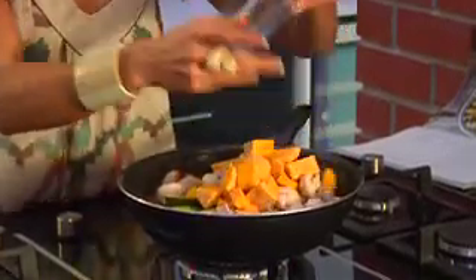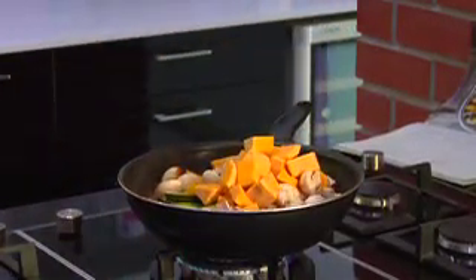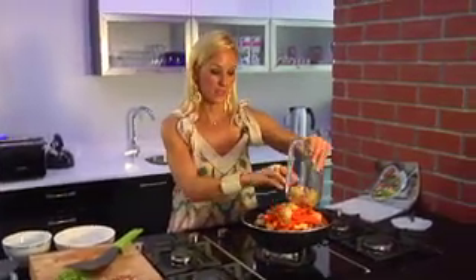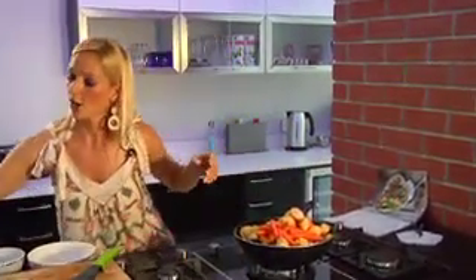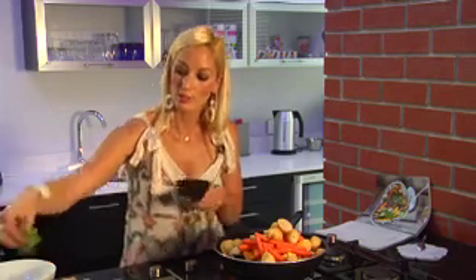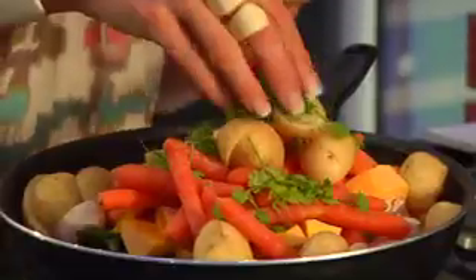Cubed butternut, little baby carrots, and baby potatoes cut in half. So there is a lot of nutrients, a lot of fibre, lots of different colours of veggies, which is fantastic. All we're going to do is finish off with some fresh chopped coriander.